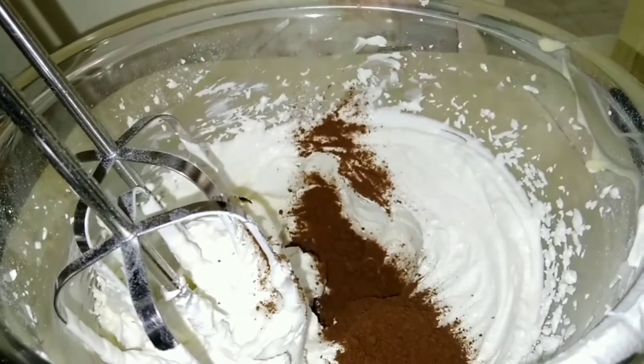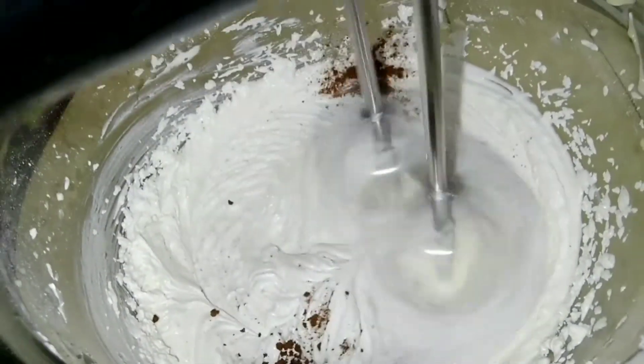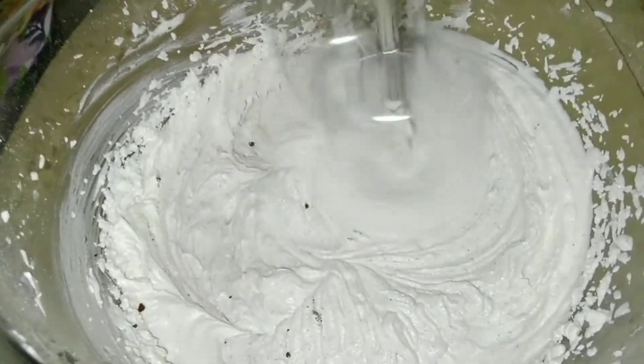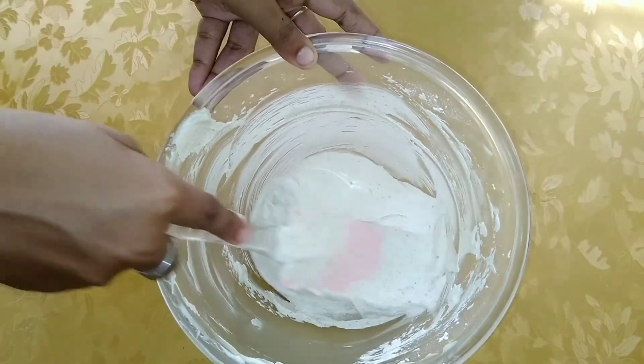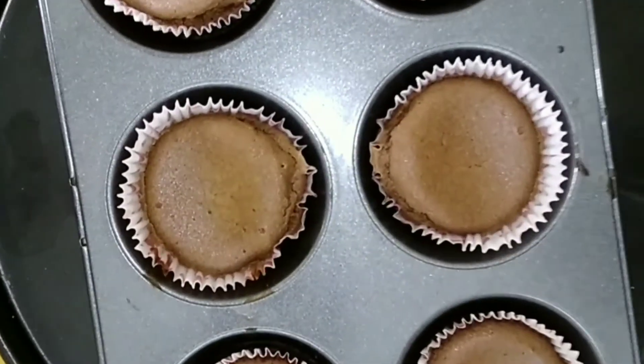Add 1 tablespoon coffee powder. Continue to mix at medium-high speed until it's completely incorporated. Finally, scrape the sides. Frost the cupcakes as you desire and serve.